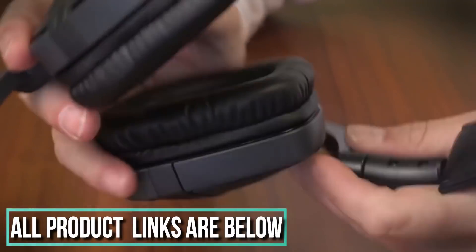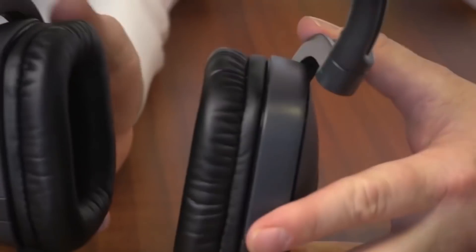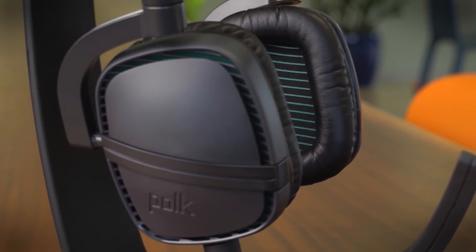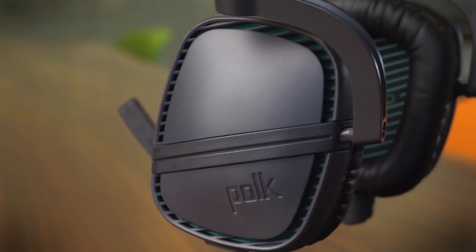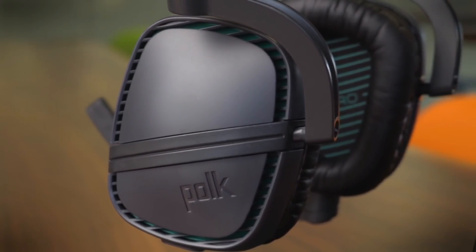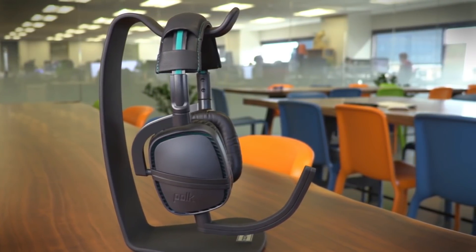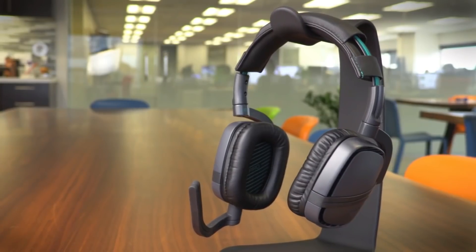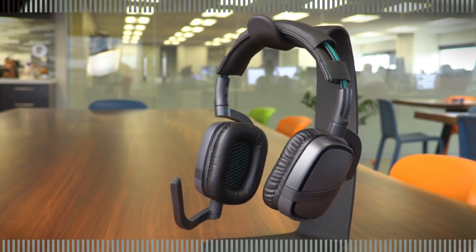You'll notice there are no controls on the exterior, and that's because there really isn't anything to control — these are just a very simple, straightforward headphone. As for sound quality, I'm usually skeptical of audiophile-grade claims, but I would put these in the upper 80% in terms of sound quality. Bass is really good, the treble is a little zingy, but the mid-range is nice and big and open. These do indeed sound very good — certainly better than most other $150 gaming headsets out there.